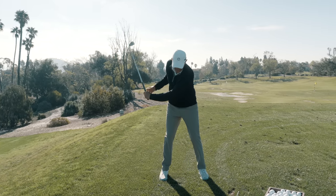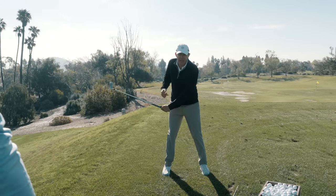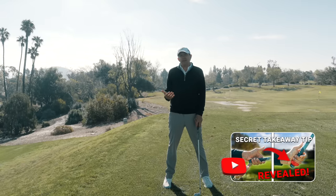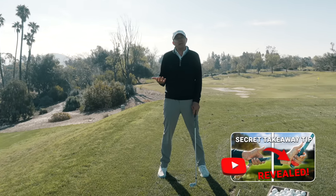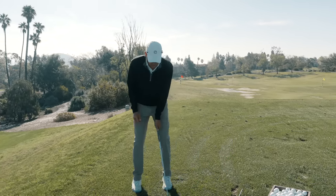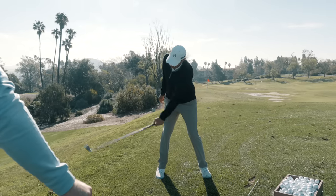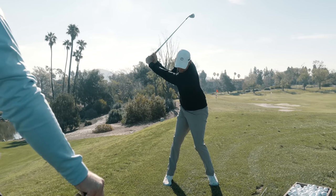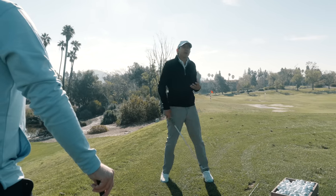When the club and hands start to move quickly at a different pace than the shoulder, that's when we're going to start to see things get out of sequence — not connected — the hands, body, and club not working together. We really want to make sure that the left shoulder pushes back and paces the golf club to the top of the swing. Then you're locked and loaded and you can transition.